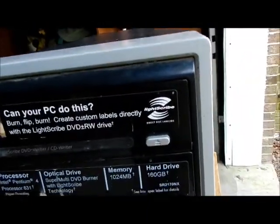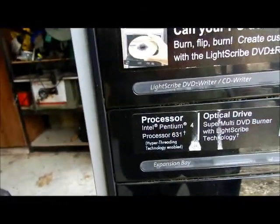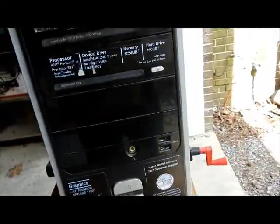There's a really cool optical drive on there. It's got a gig of RAM. There's the processor — Pentium 4. A 160 gig hard drive, and everything is inside of there.